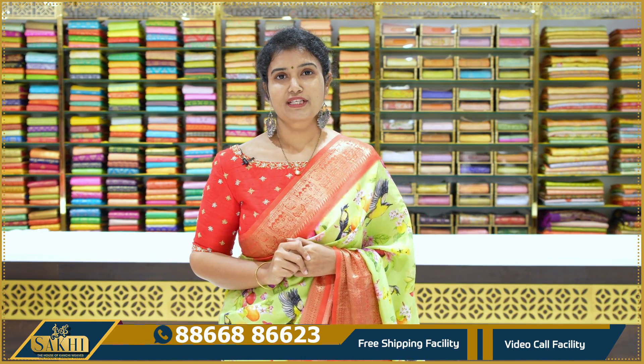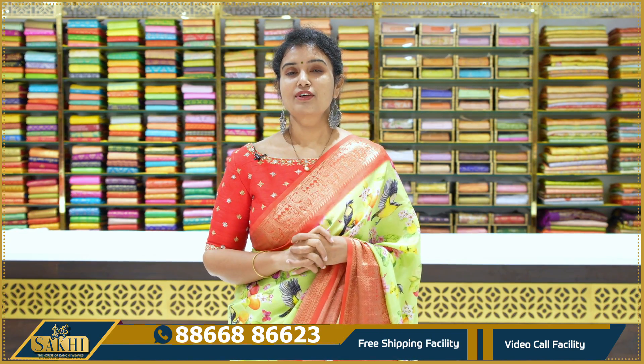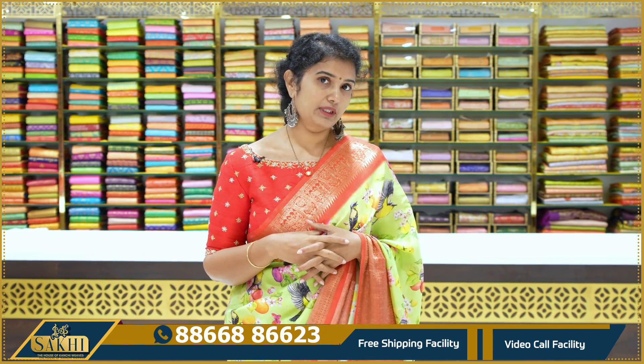Hello and welcome to Sakhi, The House of Kanchi Veers. Thanks for subscribing to our channel. Today we have done this episode with digital printed Kanchi pram sari. This is also my drape and the Kanchi process is very soft.